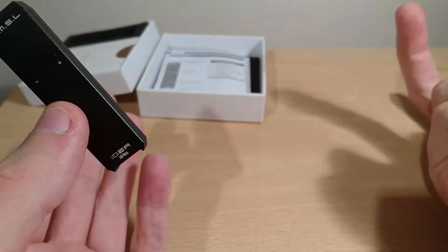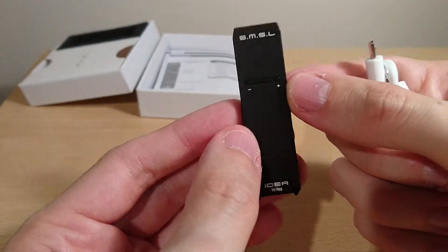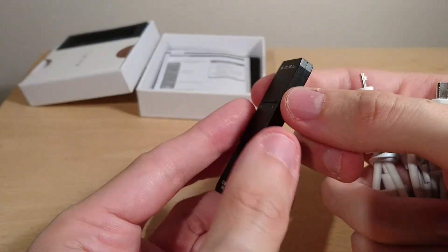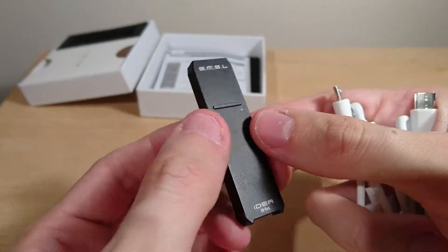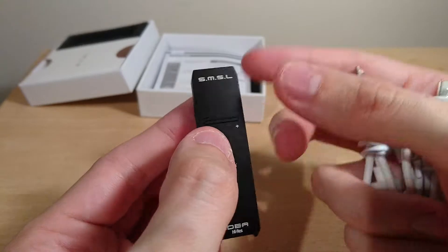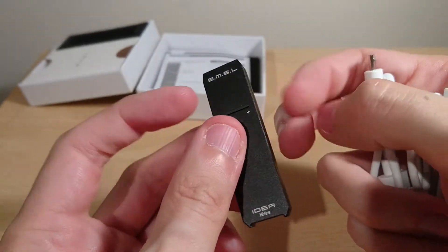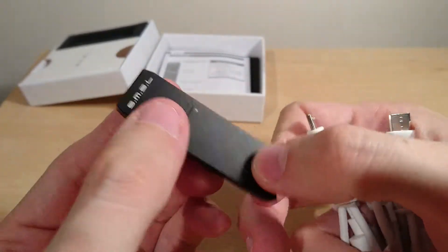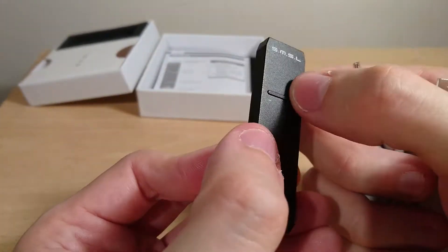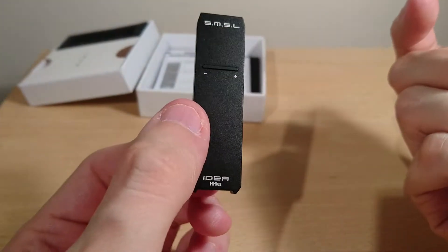The unit gets quite warm during use, which suggests they're using a Class A amplifier inside. It's around £60, compared to about £16 for the original DAC audio unit — roughly four times the price. I prefer this one because it has the physical volume control on the unit itself.